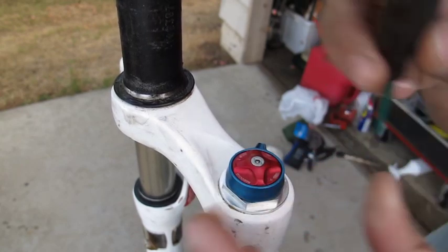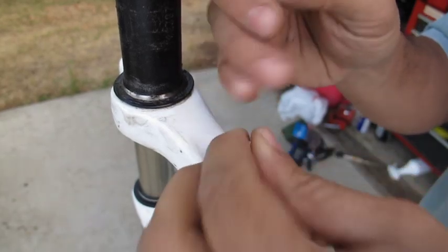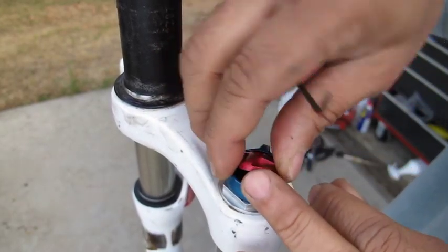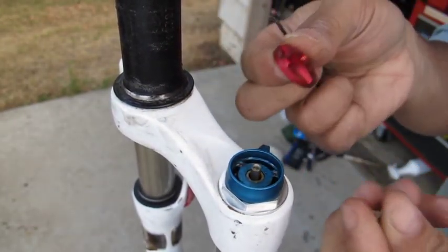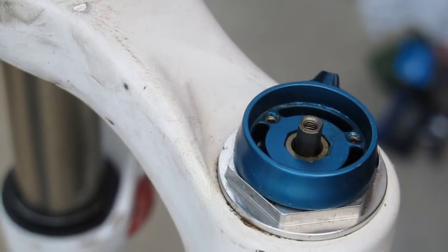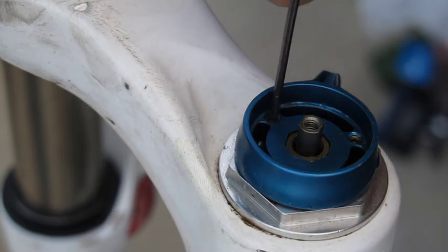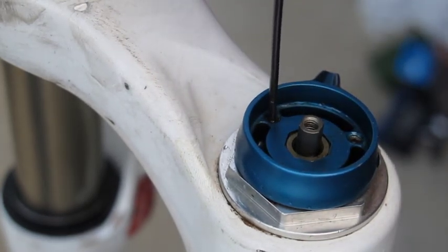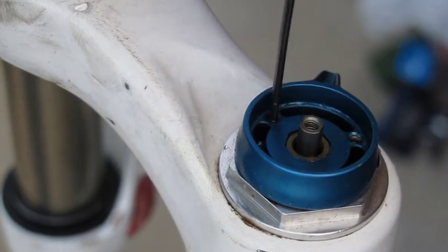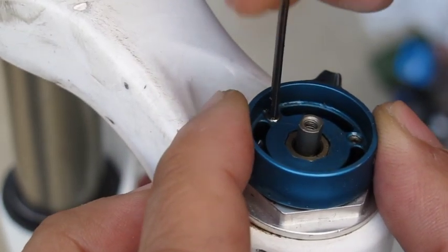Next we need to remove the rebound knob, which uses a 2mm Allen. Then we need to remove the low speed compression knob — just loosen the set screws, which are 1.5mm. Watch out, there are little balls in there so make sure you don't lose those. Just loosen it up.